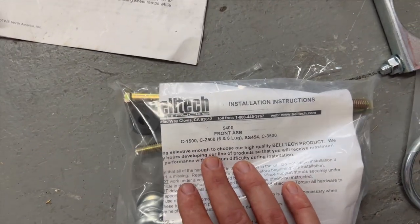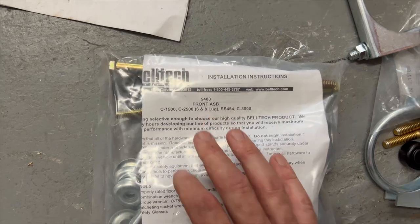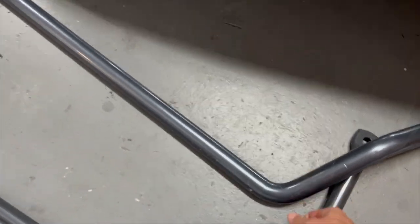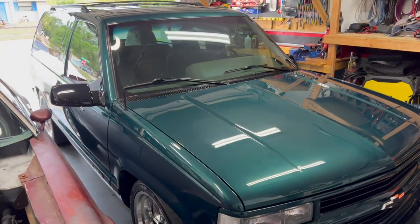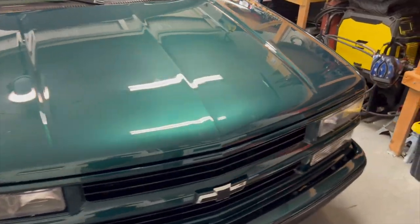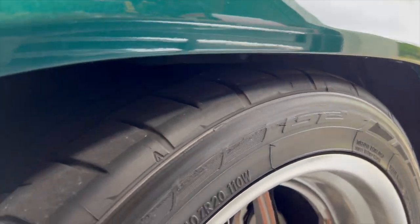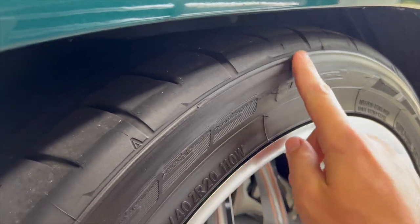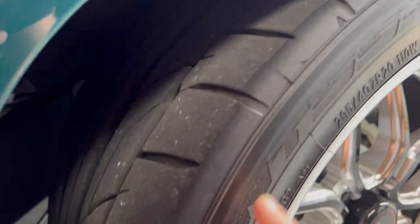Moving on to the front, we have a front anti-sway bar for a C1500, 2500, 6-8 lug, SS454, and C3500. This thing is straight beef — a huge, very heavy sway bar. The truck right now feels like piloting a cruise ship on 30-foot waves. As I was trying to thrash it around, you can see the fenders and rear end have been cut for tire clearance — there's almost three inches of body roll, enough to scrape the tire on both sides. We don't want that — those are new tires.